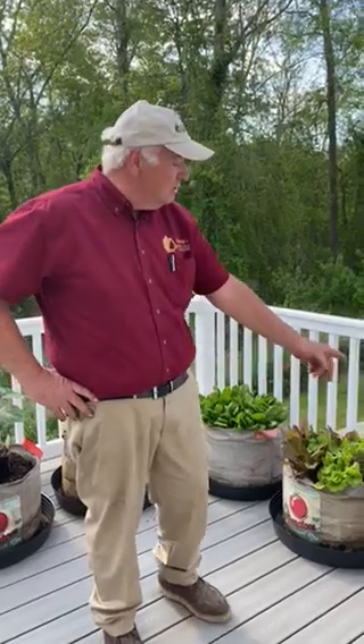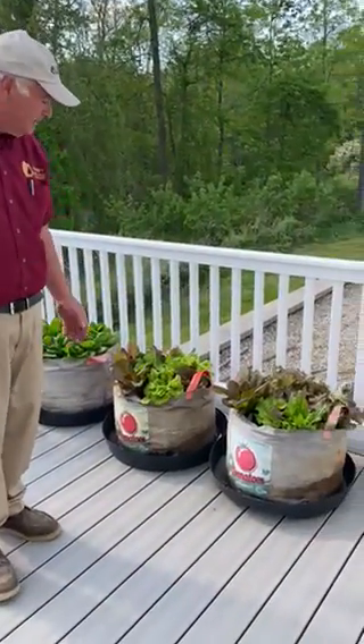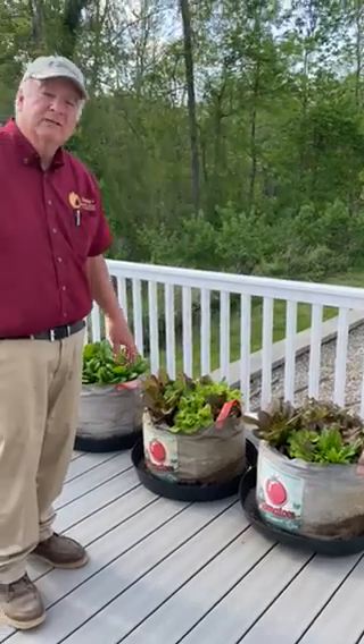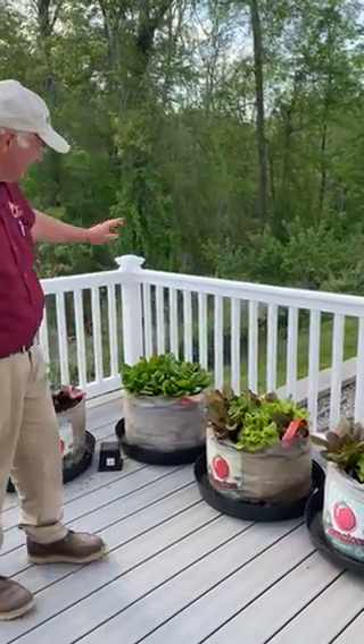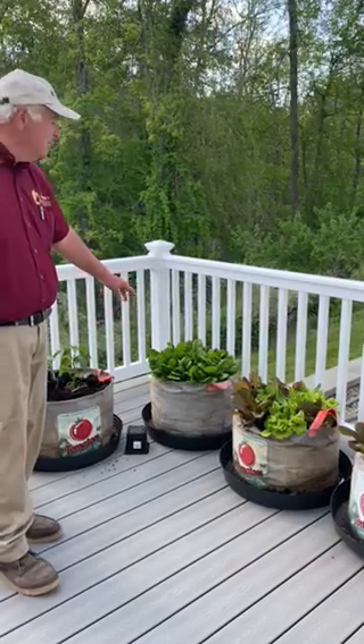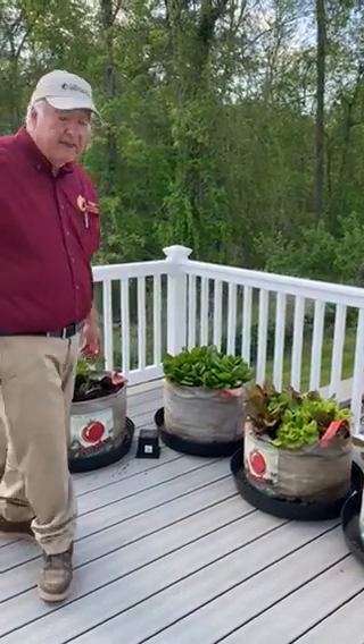Hey everybody, this is Jim from Cropley's Lawn and Garden Center. I'm on my deck at my house in Bolton and I just wanted to show you my two containers of lettuce. We've been picking some of the lettuce. We had another container that I used and that's all done pretty much, but those are coming really nice. I've got my nice crop of spinach coming which we'll start picking now. We've picked a little bit but not a lot.